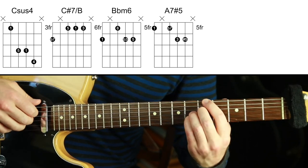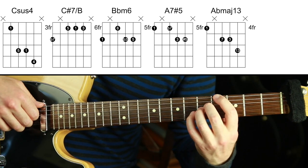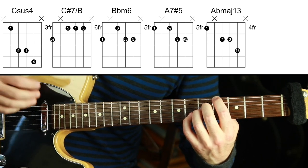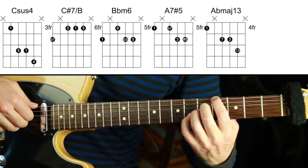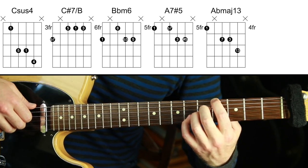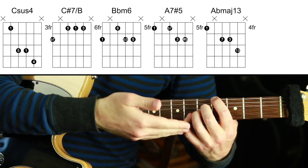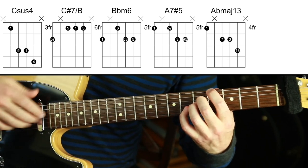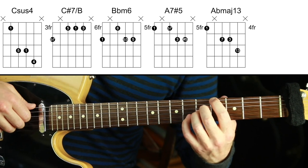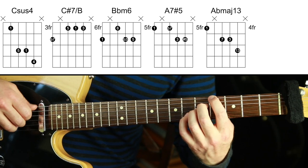Ab. The melody is the 13 or the 6. I'm going to play Ab major 13 — an Ab major 7 chord with a 13, which is the same as a 6. If you want to know about chord theory from beginner to advanced, check out my chord theory series — it's a huge YouTube series. I'll put a link in the description. It explains chord extensions from scratch, how to get a full understanding and fretboard map. That's all explained in my chord theory series.